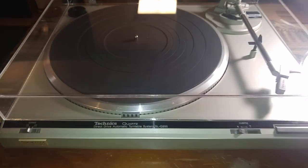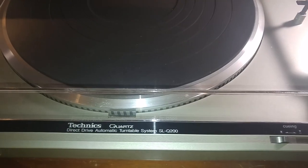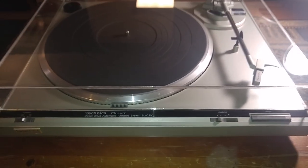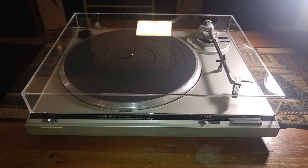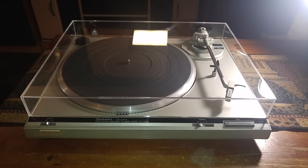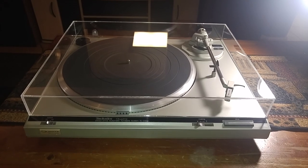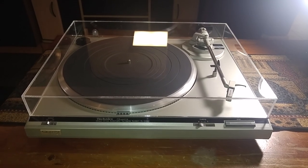Hey, thanks for looking. Here is this Technics SL-Q200. This is a semi-automatic quartz lock direct drive turntable, and this video is just to give you a quick demo and also to show you the cosmetic condition of the item.